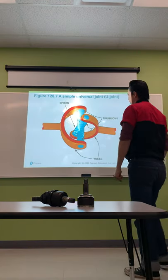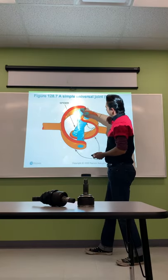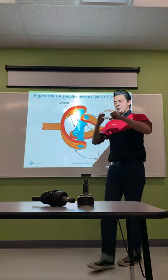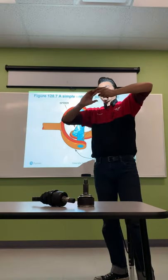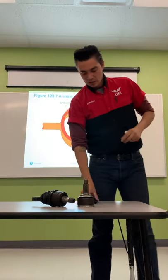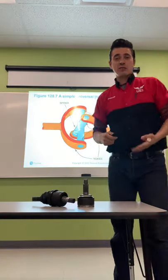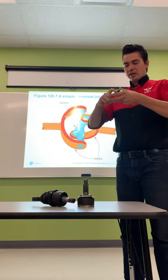The trunnions have needle bearings in them. The two yokes molded together allow for flexibility and movement while still rotating. The rotation can flex and move without causing binding. However, when lowering or especially lifting a vehicle, you can run into binding issues with a standard U-joint style, because the angle becomes excessive.